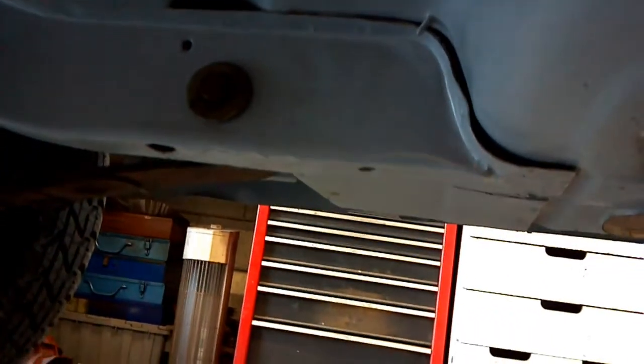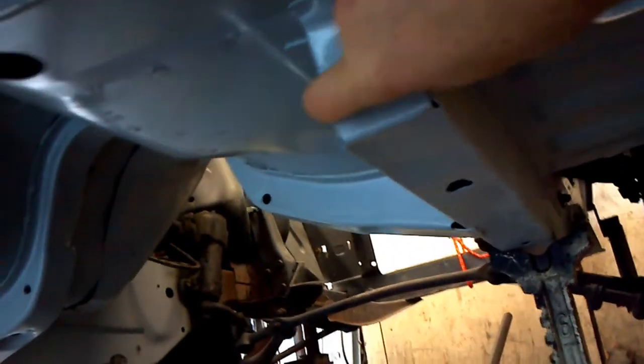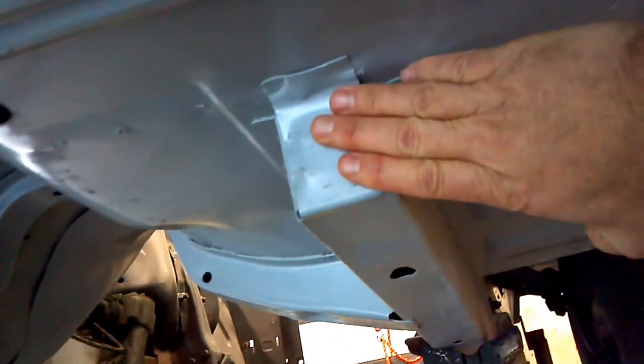They have a rear frame rail which goes from the trunk length through to the spring, and then they have them here. That's often why you see these run with Monte Carlo bars, and they sell kits that you can run from the front frame rail to the rear frame rail — they make kits that you can weld in. So when you hear 'rotisserie restored,' that's correct. You cannot have a quote-unquote frame-off restoration on a Ford Mustang or any unibody car.